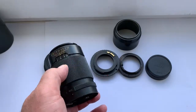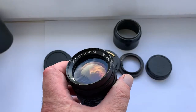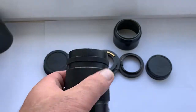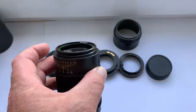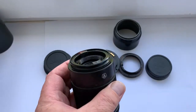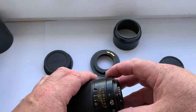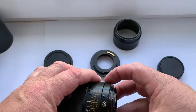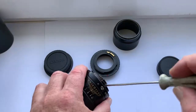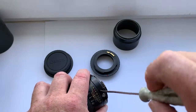Hello friends, this video is about the Jupiter 37A lens that I sell. This lens has a replacement bayonet — a KPIN bayonet for Nikon F mount, with a programmable Dandelion chip for Nikon.